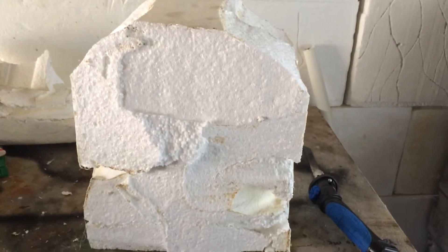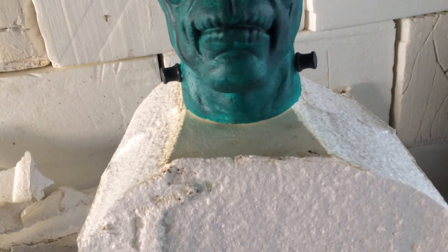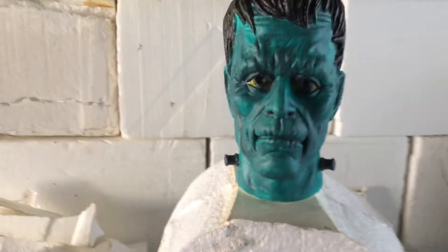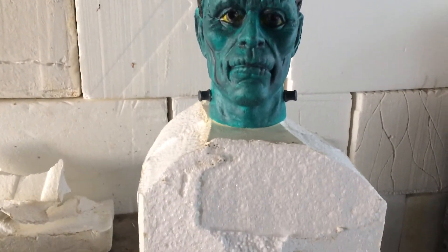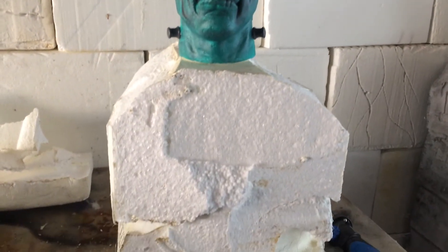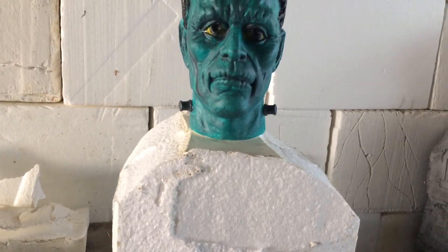I started out with an 18 by 24 inch styrofoam cube and right now I am cutting down the sides for the neck, because what I'm trying to do is make at least a torso for the Frankenstein head. So I'm going to try to get that part done — sorry for all the shaking — and we'll see where we go from there. Be back in a bit.